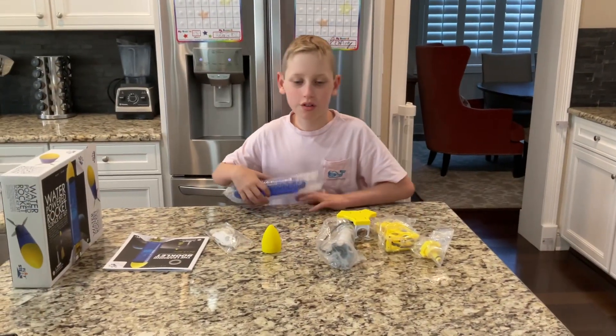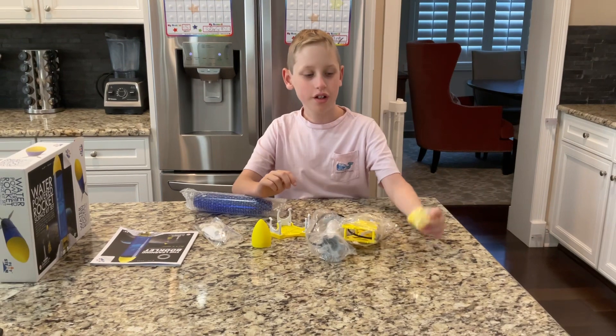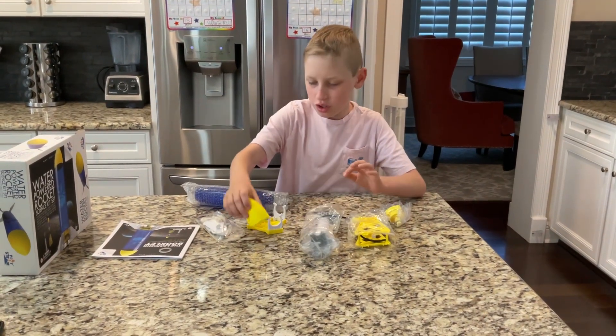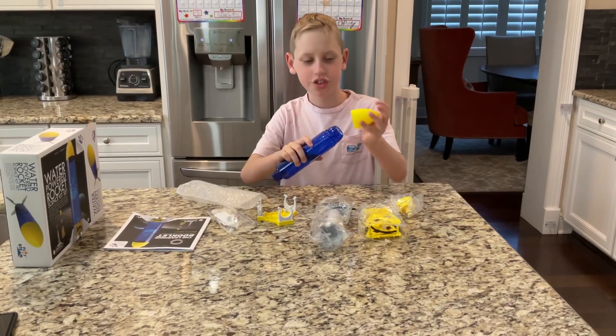Here are the materials. Here's the launch pad, and here's the second part of the launch pad, and here's the third part of the launch pad, and here's the pump. Here's the nose cone of the rocket, and here's the body of the rocket. So we'll get started by putting together the rocket itself.